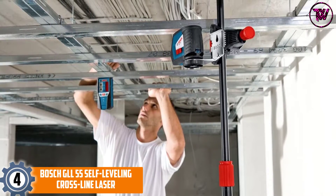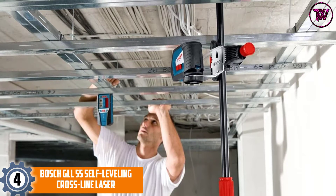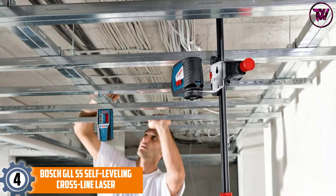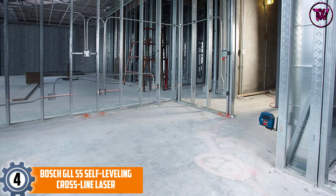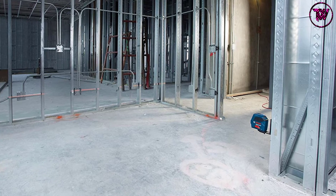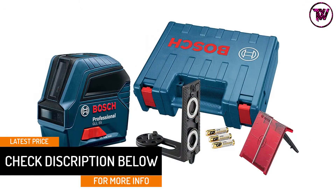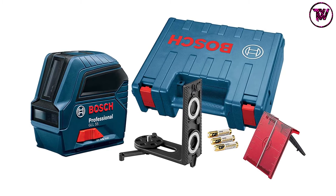At number four: the Bosch GLL55 self-leveling crossline laser. This model is most ideal for professional use. Its high accuracy with VisiMax technology allows you to use both vertical and horizontal lines independently or simultaneously without the laser diodes overheating. It has a smart pendulum system that self-levels and indicates when it is out of level, helping the user get exact measurements. Its IP54 rating makes it durable for job sites.